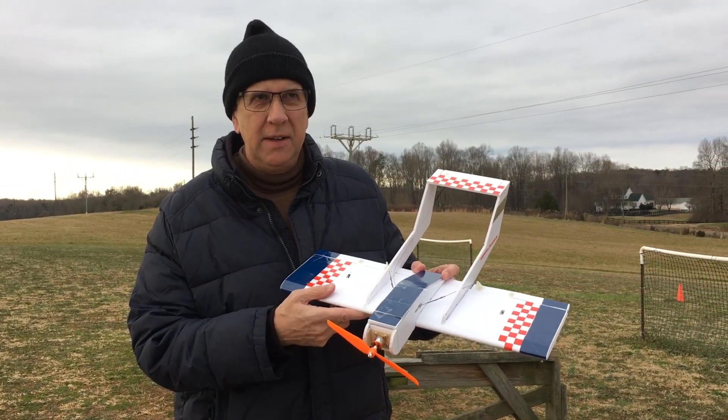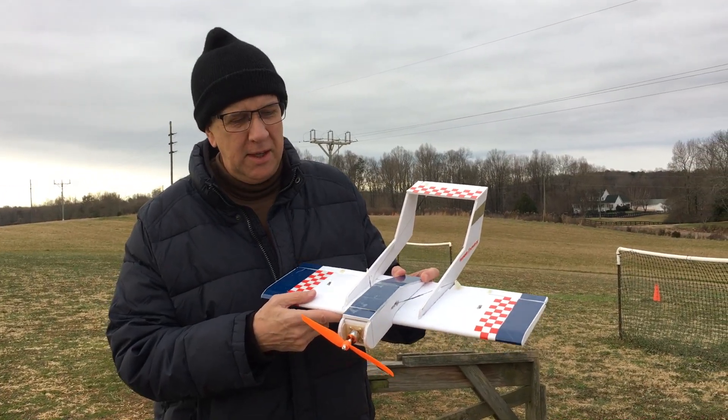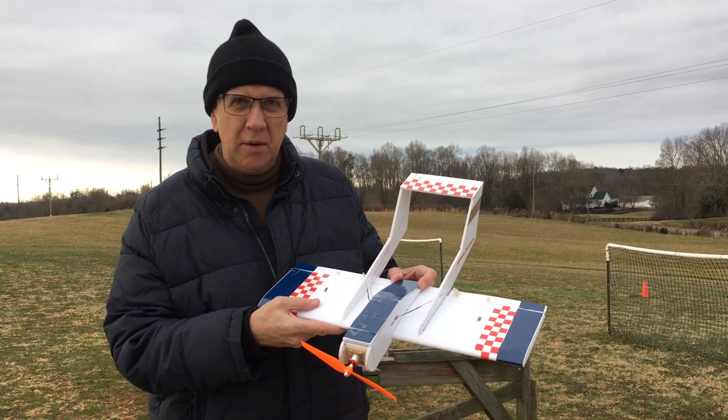We're at the field — very nice day for flying, a little bit chilly, but that's okay. We'll do a test flight of the mini Bronco now.